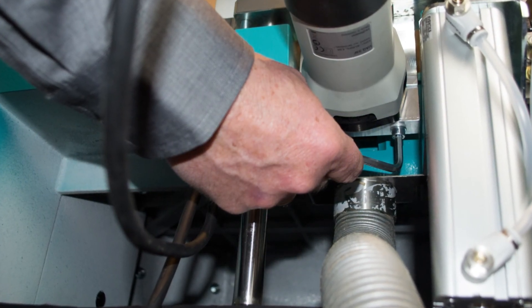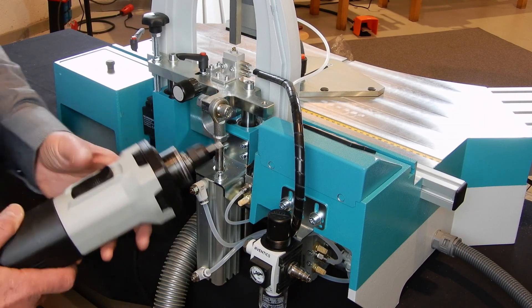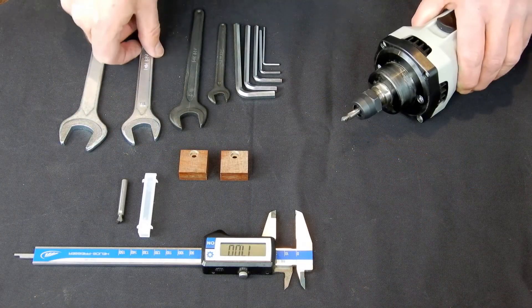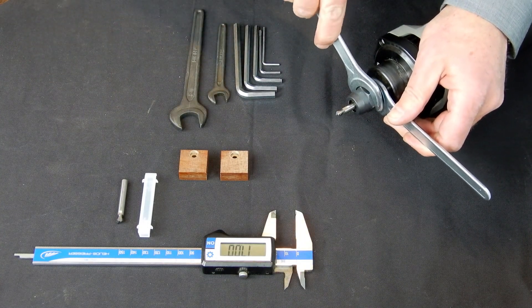We take out the motor from its sleeve by carefully pulling it out. We remove the old cutter and replace it with a new one.